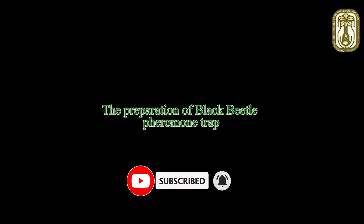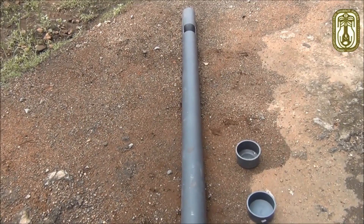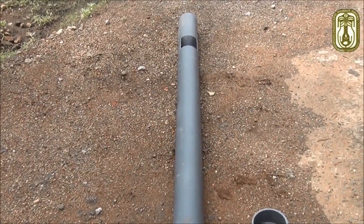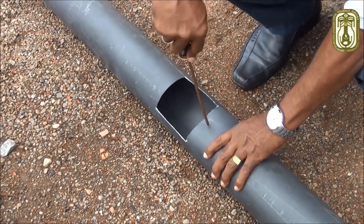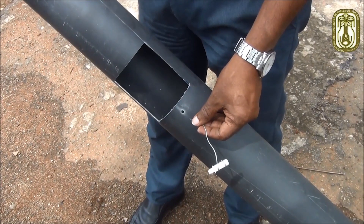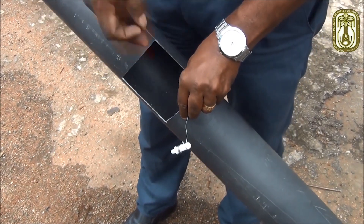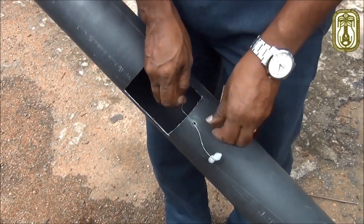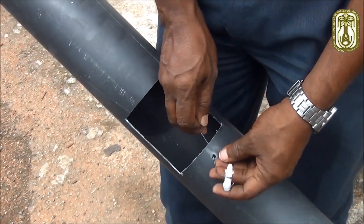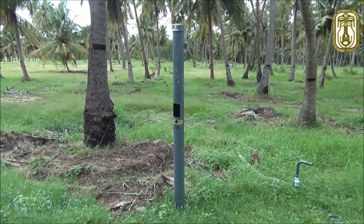The preparation of black beetle pheromone trap and installation of pheromone traps to control the pest population. We need PVC pipe to prepare the pheromone trap under recommended measurements for the successful control of the pest.